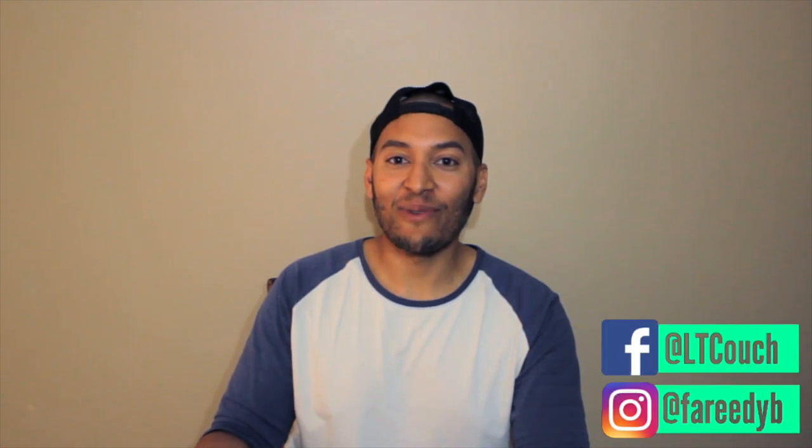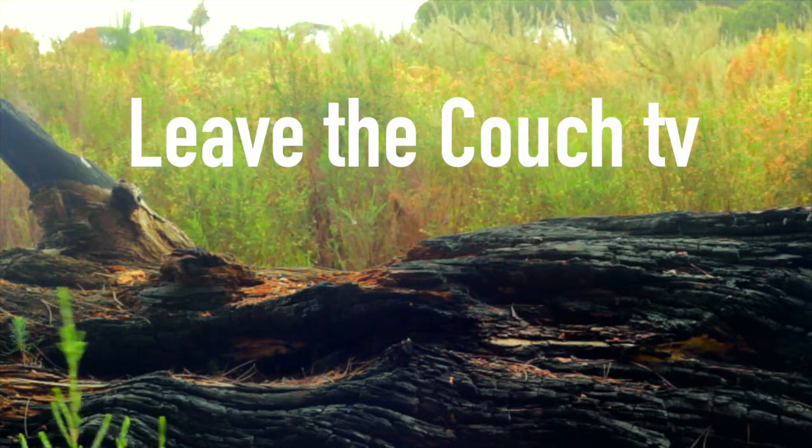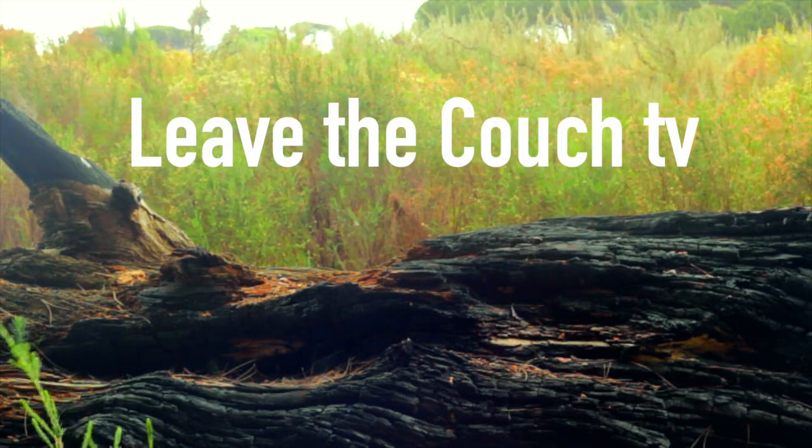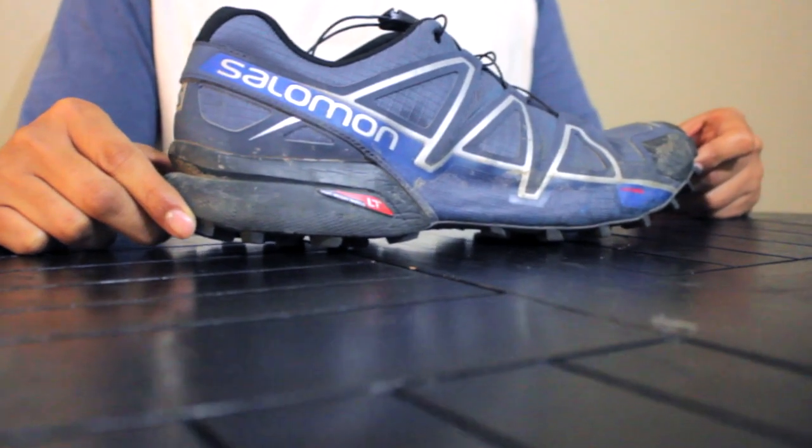Hi everyone, it's Bahir from Leave the Couch and today we're reviewing the Salomon Speed Cross 4. The Salomon Speed Cross 4 is an icon and now in its 4th generation it's received a couple of updates.